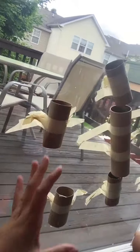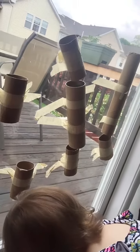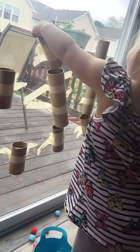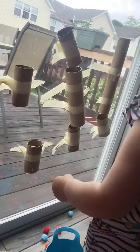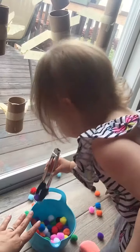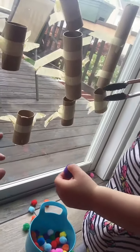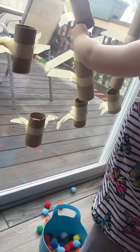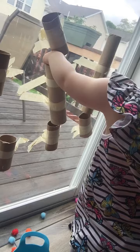It's something easy that they can do and also a nice little science project because they're creating something. You can do it where they make a small or shorter one and a longer one — drop it to see which hits the ground first. It can be a color project, a fine motor activity using tongs to pinch the pom-poms. All you need is a container, pom-pom balls, tongs, tape, paper towel tubes, and toilet paper tubes.